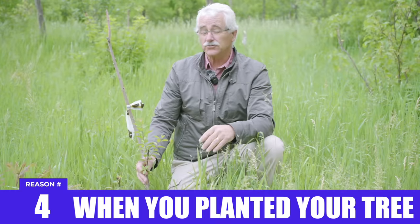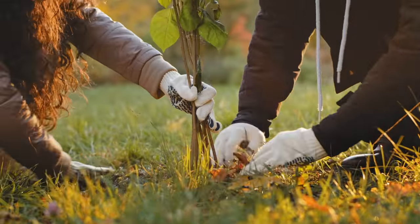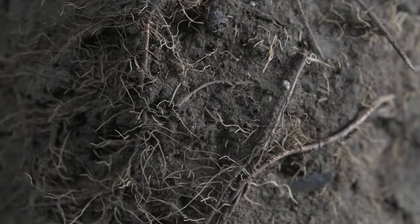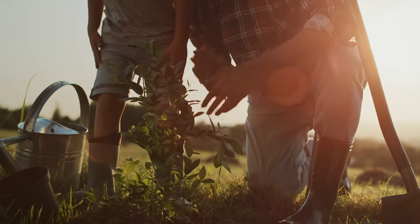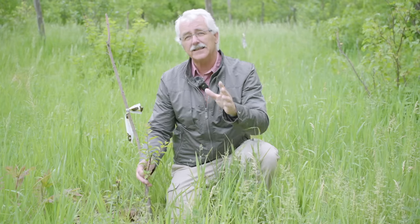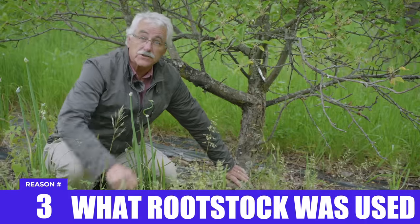When you plant your tree is really important. A fall-planted tree — at leaf fall ideally — is absolutely the best. It allows the tree to grow roots when there are no leaves on it, getting established so that when spring comes, it's able to fully put out leaves. Spring is second best. Summer is the worst time to plant a tree. Think stress: fall is chill, spring is a little worse, and summer is very stressful.